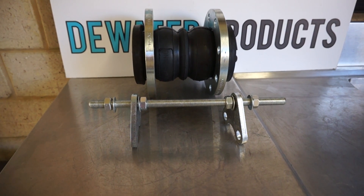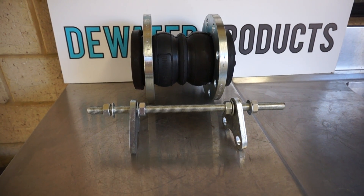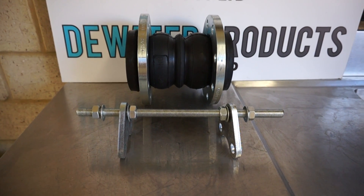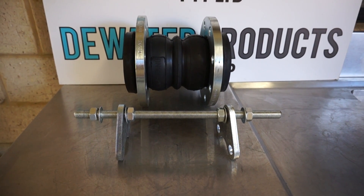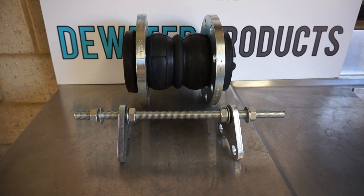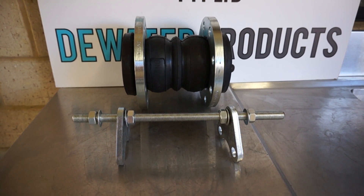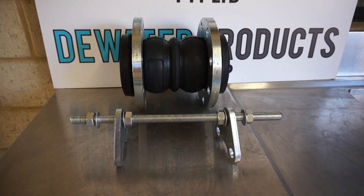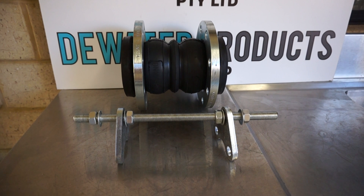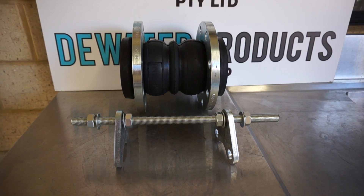Here is a control rod, otherwise known as a tie rod, for a rubber expansion joint. This is a twin sphere rubber expansion joint, just for example purposes. By fitting at least two control rods to a rubber expansion joint, you are able to control and prevent excessive movements, therefore eliminating the failure of the rubber expansion joint.